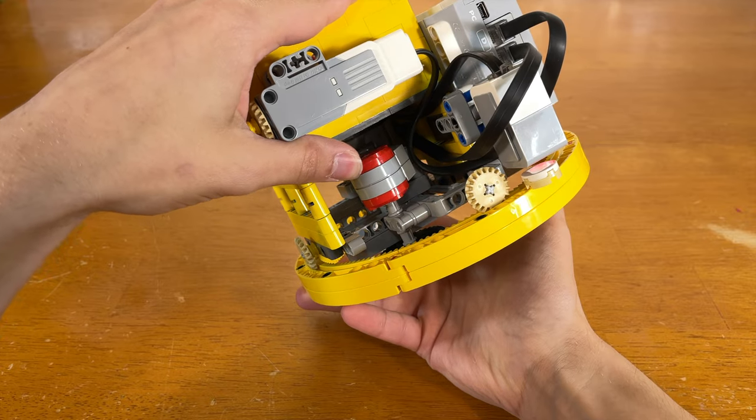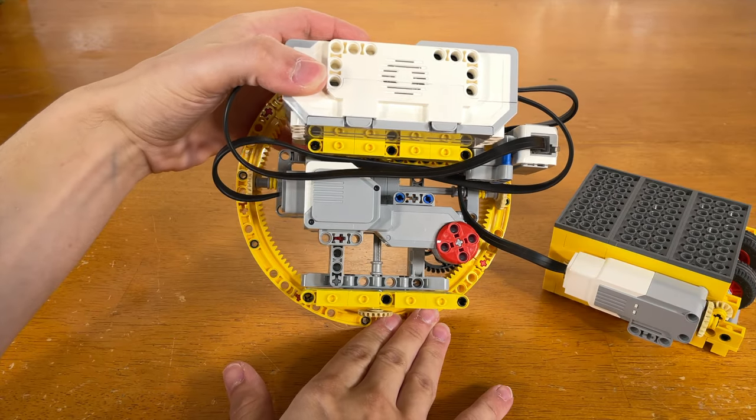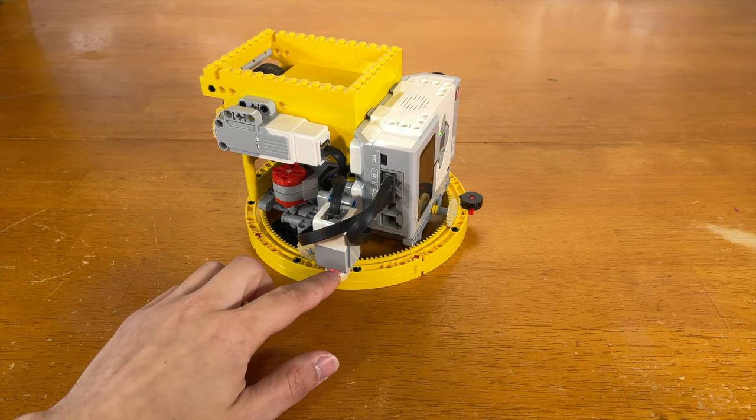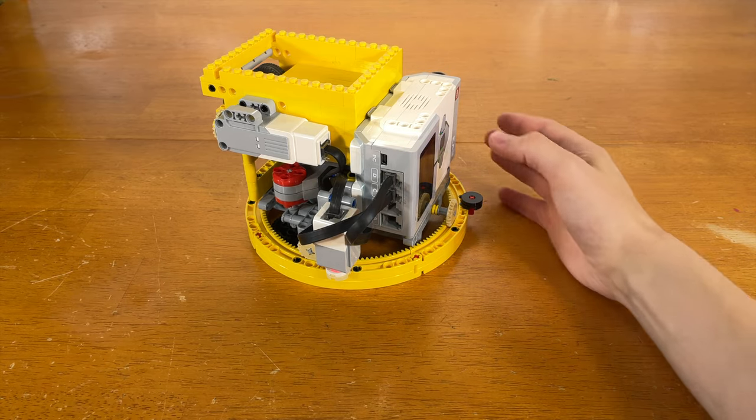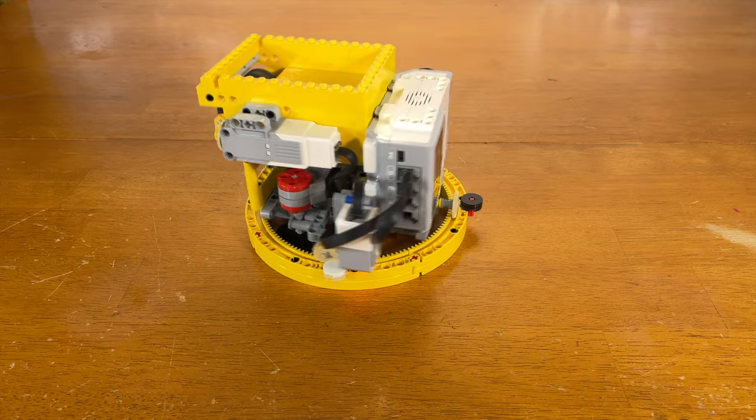And here is the servo motor that turns that gear. This white dot tells the dealer when and where to stop, so it stops in the same place every time — so you don't have to keep spinning the thing around every time you use it.